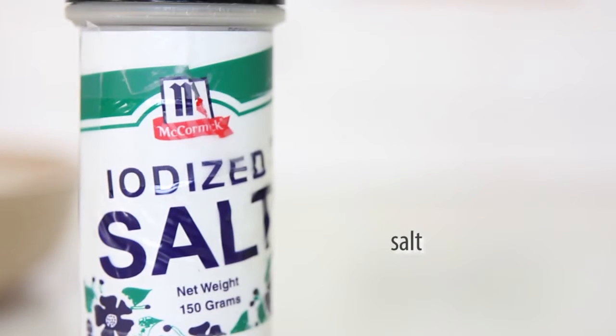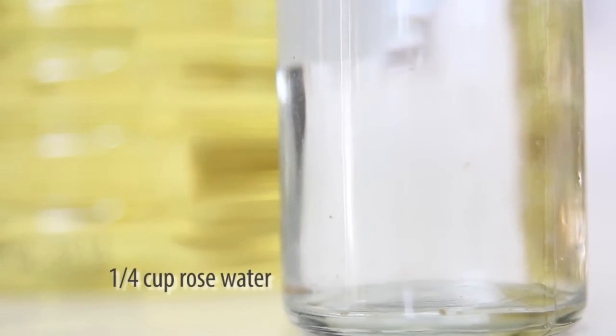We also have some salt, egg, vegetable oil, and the final trick: rose water.